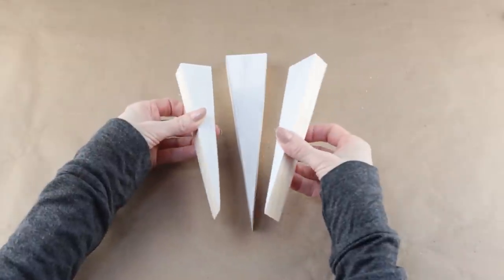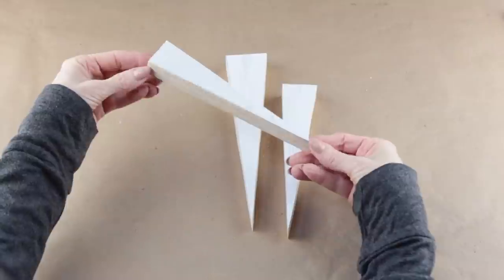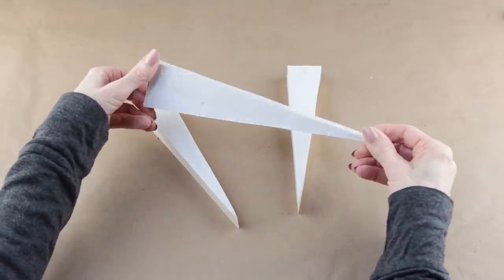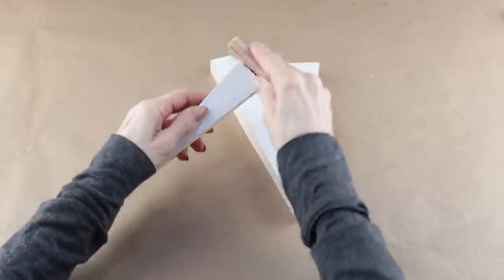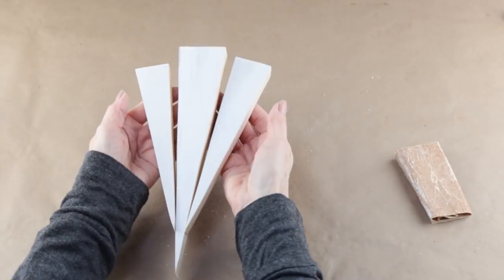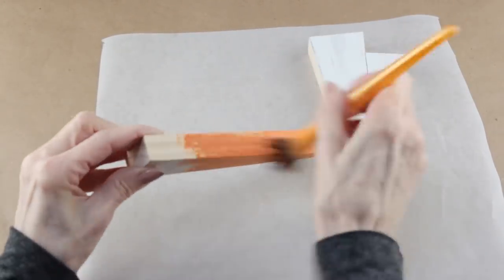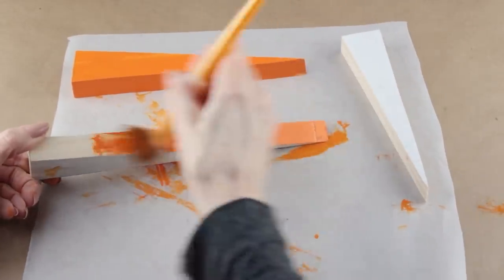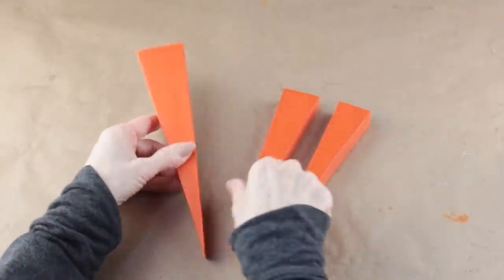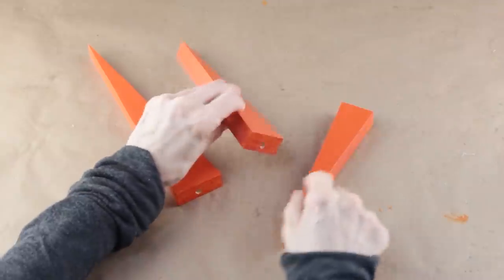I'm starting my carrots DIY today by using some recycled wood that I cut into long skinny triangles. I'm going to make these into carrots — I have them cut at 10, 8, and 6 inches in length. Because I'm using recycled wood, I'm using my sandpaper to smooth down any rough edges. Now that all my carrots are sanded down, I'm going to be using orange acrylic paint from the Dollar Tree and giving each one two coats. Once all three of my carrots have dried, I then drilled a small hole in the top of each of them. You can always do this before you paint them — it's just personal preference, and I did it after.